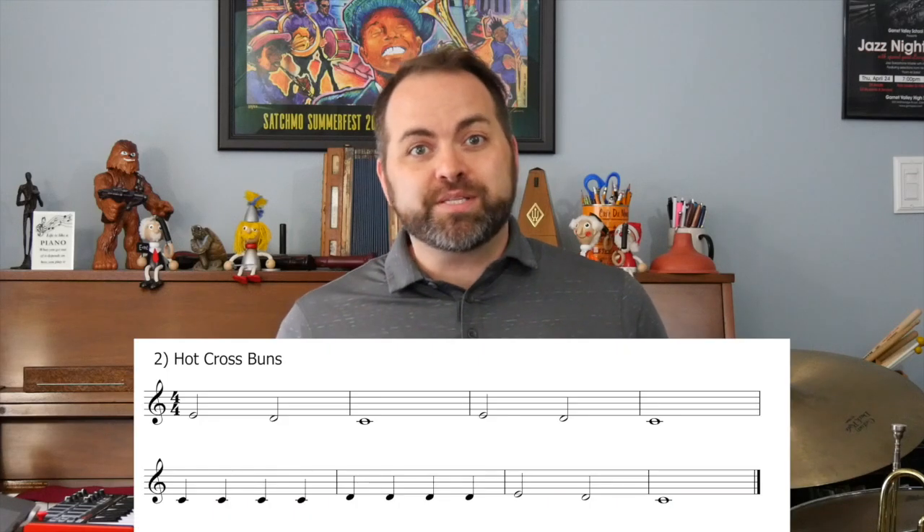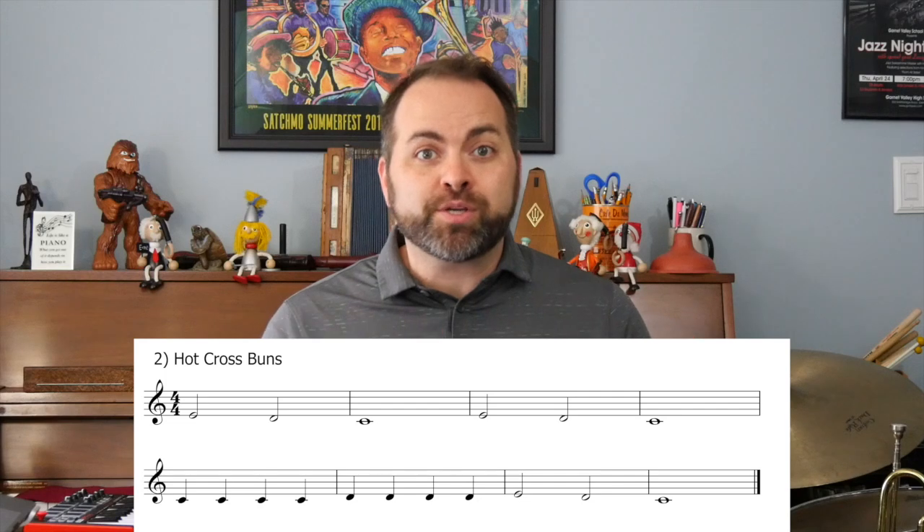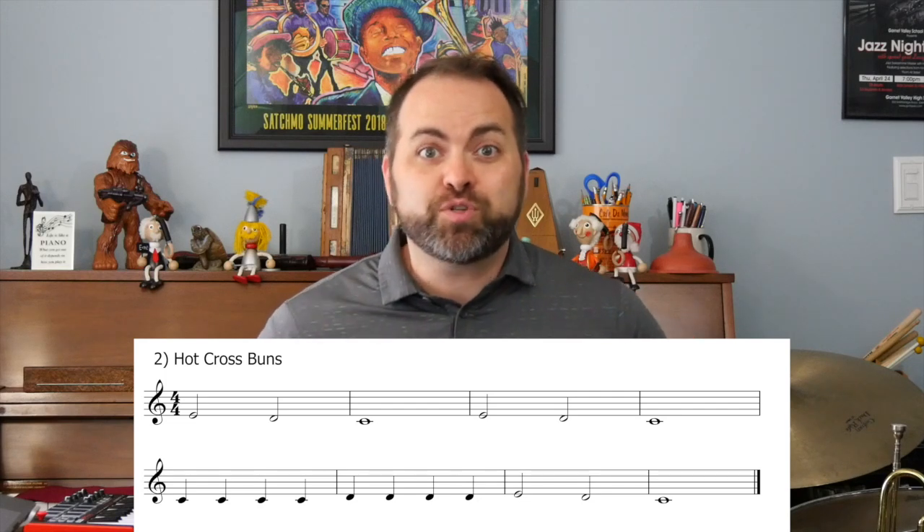Whenever we learn something new, it's a great idea to break it down into smaller parts and practice them one at a time at a slower tempo. Hot Cross Buns is eight measures long, so we're going to break it down into smaller parts — four phrases of two measures each.